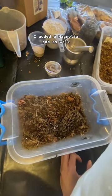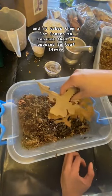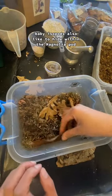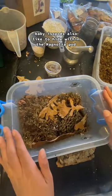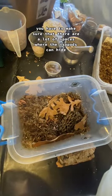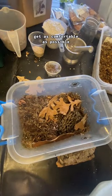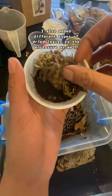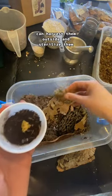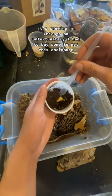I added a magnolia pod as well. Isopods like to eat them, and it takes them a lot longer to consume compared to leaf litter. Isopods also like to hide within the magnolia pod. You have to make sure there are a lot of spaces where isopods can hide and get as comfortable as possible. I also added different types of dried leaves. You can harvest them outside and sterilize them, but it's snowing in Chicago, so unfortunately I had to buy some.